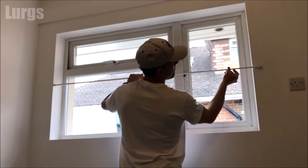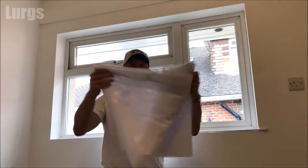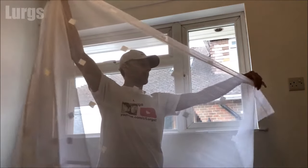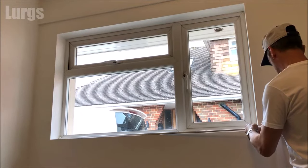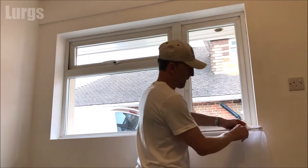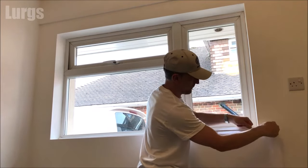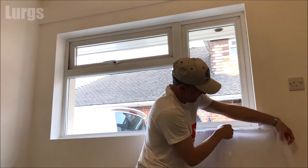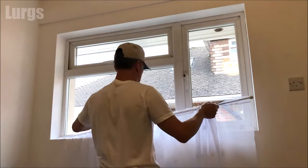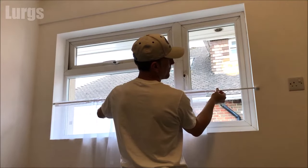Before you fit it, remember to put your net curtains over the tension rod. These tension rods are good for carrying net curtains — they're not much good if you're going to be hanging heavy curtains, but net curtains are absolutely fine because there's literally hardly any weight to them. Just feed the net curtain onto your rod.